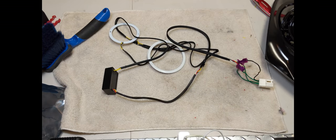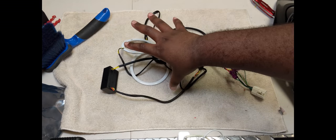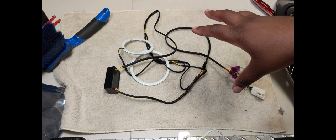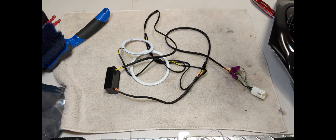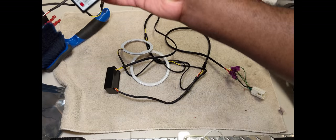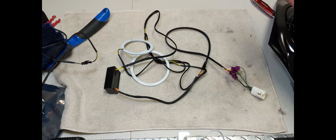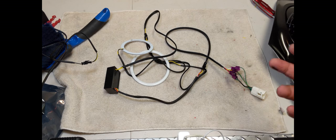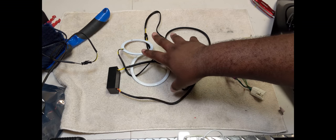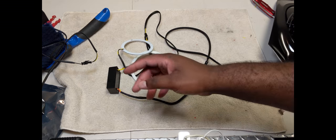There are the halos right here. We're doing one at a time of course. So Diode Dynamics - when you buy a set of 90 and 110mm, they're going to give you two drivers, one per light. I don't think I need two drivers for one side so I'm using one. I tested it out and it works. I'm going to show you all the wiring in a second.